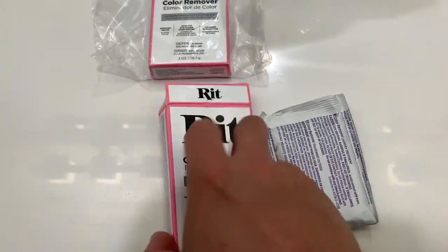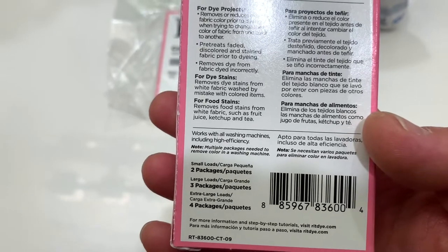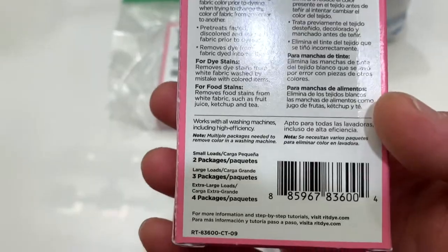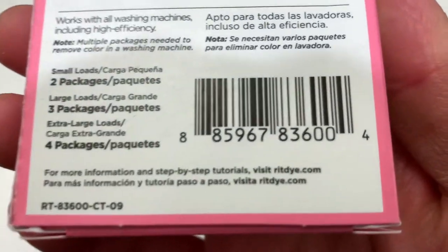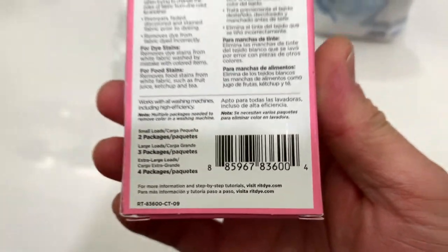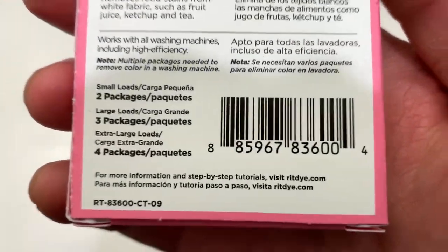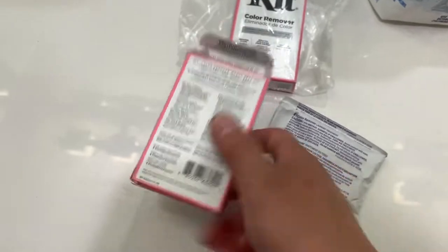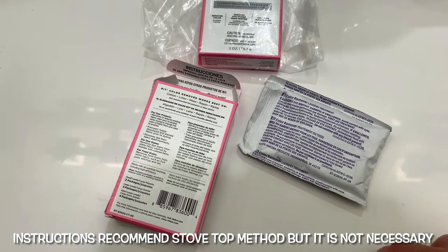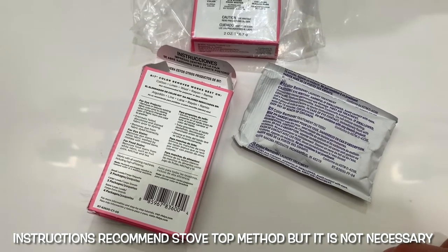There are no instructions on the box — it just recommends going to the website, ritdye.com. You go to the website and you'll eventually find the color bleeder remover product and instructions on how to use it. So the first thing it tells you to do is preheat the water to 140°F. They recommend the stovetop method, but I think I'm just going to try it in the bucket or tank, which I saw in another video, and go from there.